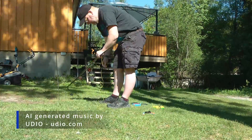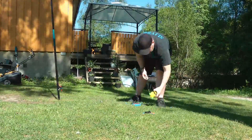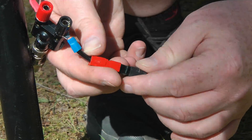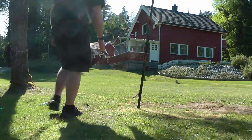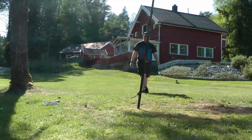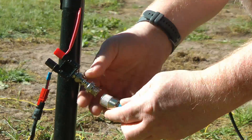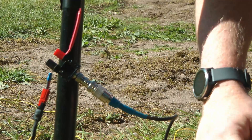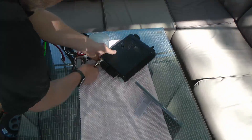FT8 — it's all we need. Radio waves at lightning speed. Antennas tall, reaching the sky, tuning in, here the waves fly. Digits stream in a harmonic tide, through the noise our signals collide. In digital dreams we connect, we ride. FT8 — oh, what a thrill.